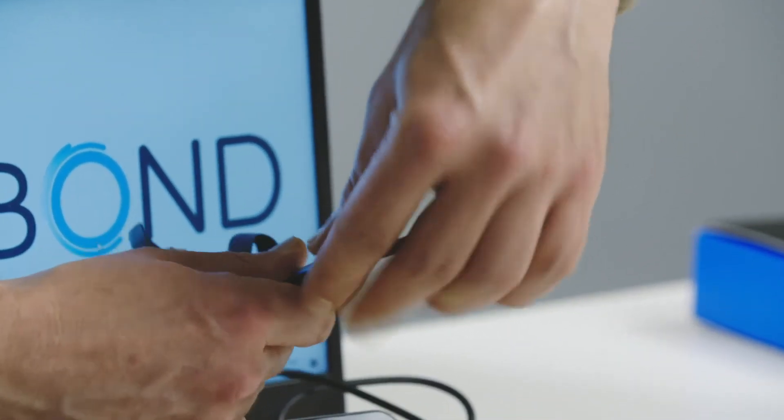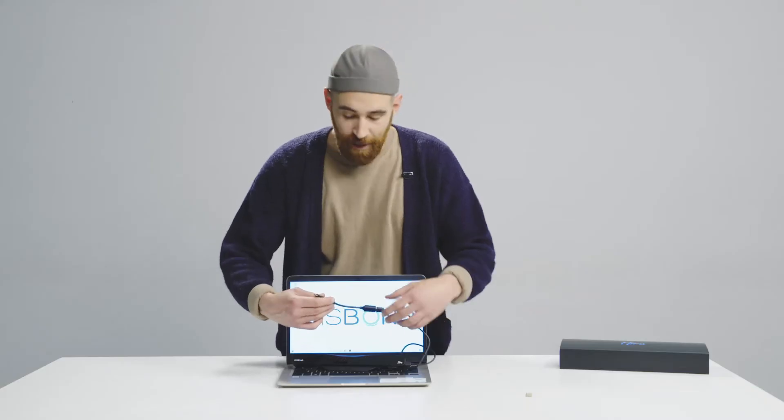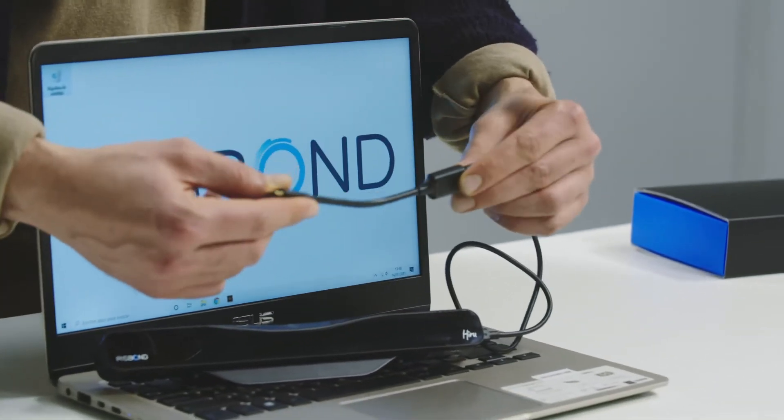And like that, you will be able to use it on your iPad Pro. Always make sure that you connect the long cable directly to the HiRu and the short cable directly to your tablet.